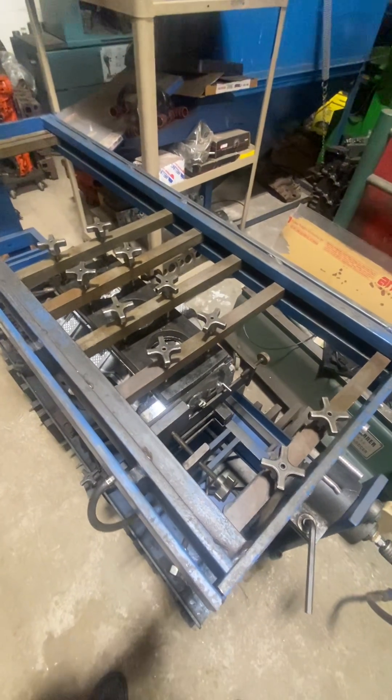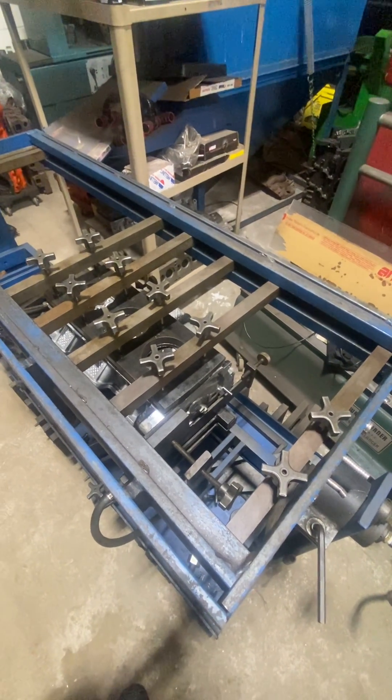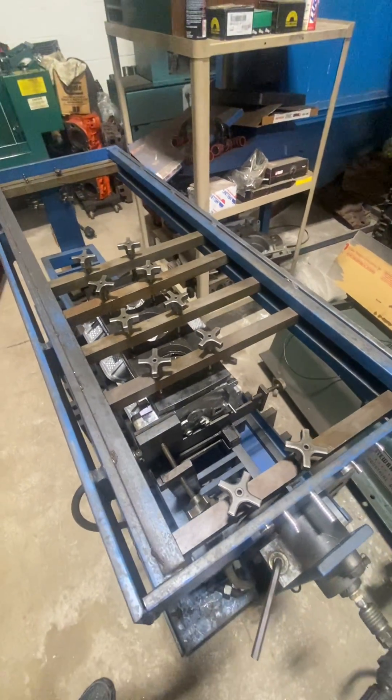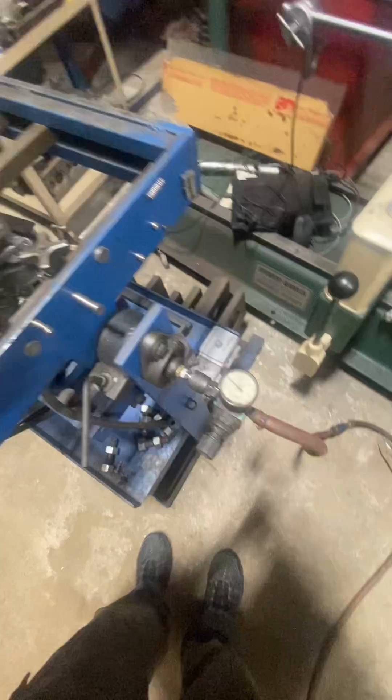Today I'm pressure testing a cylinder head. It's a 3.6 Jeep Chrysler Dodge that actually didn't overheat. It just had a little head gasket leak and I was able to resurface it and I'm just pressure testing it.